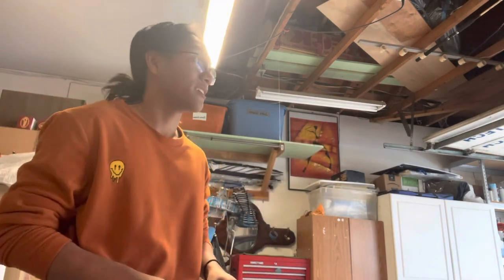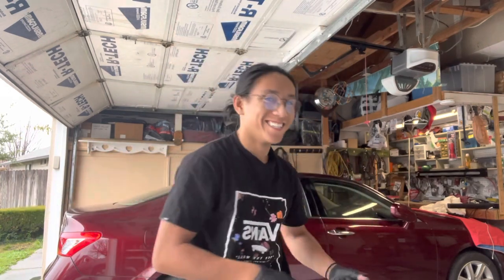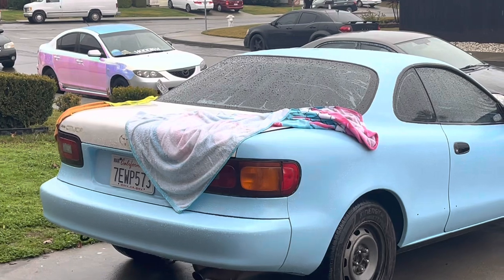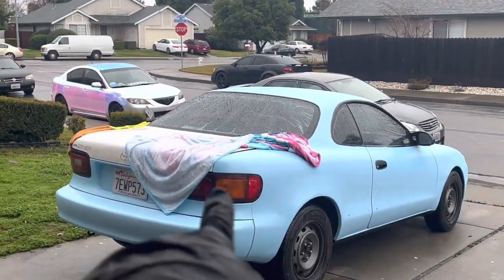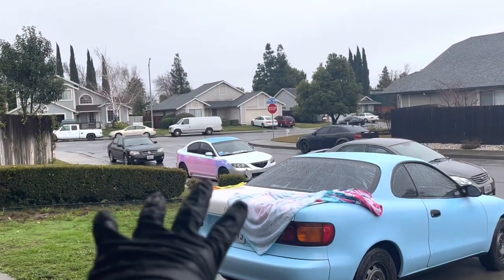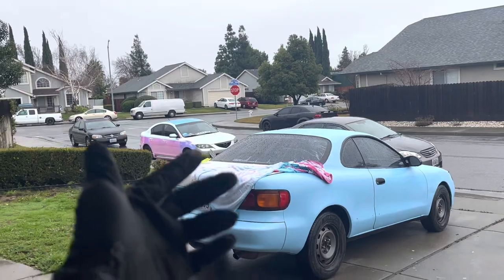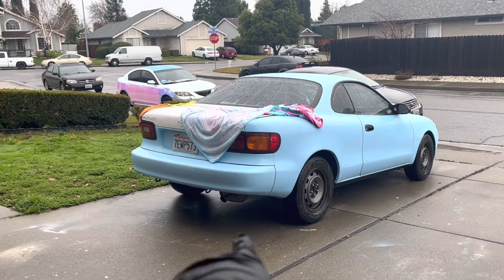I also hope the Celica doesn't become a pool anymore because my trunk doesn't close properly. Quick wardrobe change because I actually like this shirt — I just got it two days ago. I'll show you the cars right now. We got the Celica with a beach towel and microfiber trying to cover up the gaps, and the Mazda is all the way up the street.